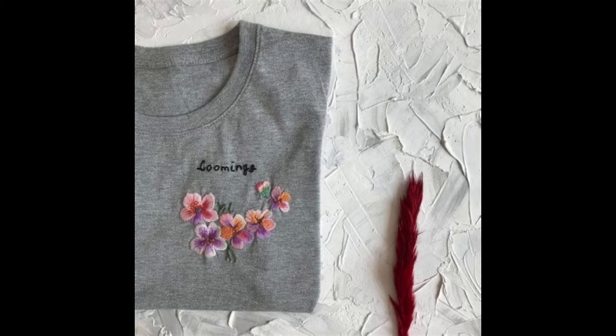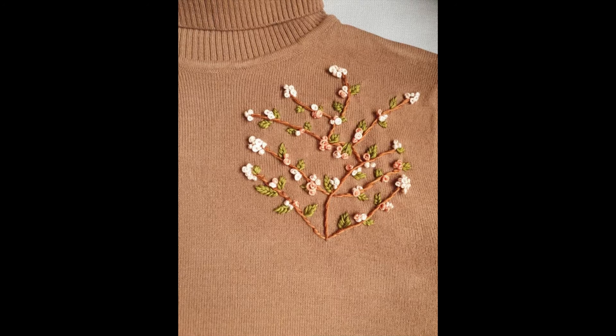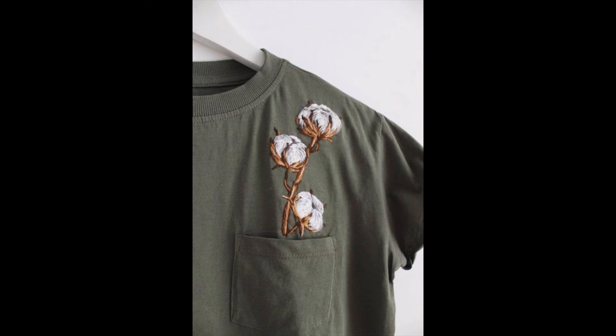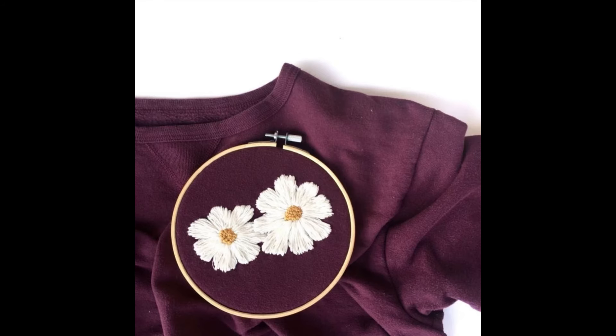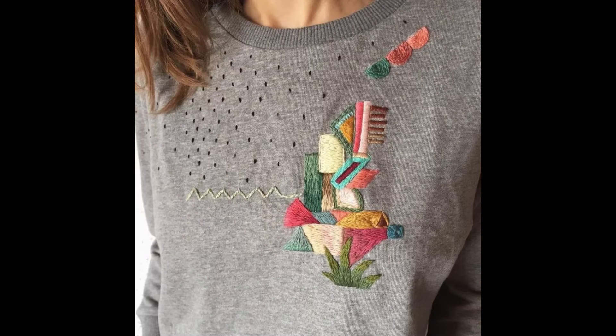Now let's move back to our main content. The basic idea and intent of making these videos is to share very beautiful, simple, easy, beginner-friendly, decent, and delicate embroidery patterns with lovers of hand embroidery — with those who love the art and creativity of hand embroidery. All of these are simple, easy-to-make, different stylized patterns.